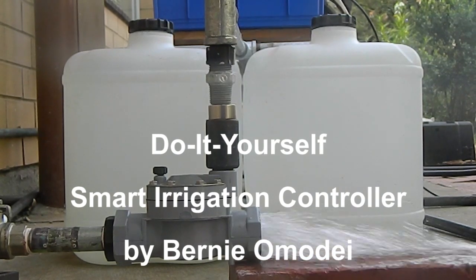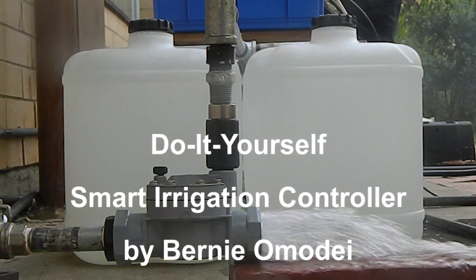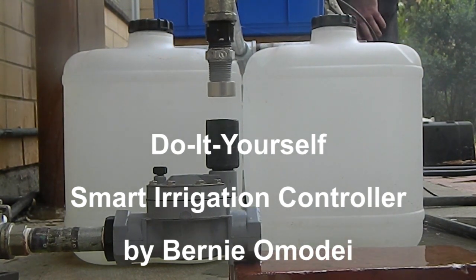Hi, I'm Bernie Omidy and I'm the inventor of a do-it-yourself smart irrigation controller. In this video I will show you how to convert a solenoid valve into an unpowered smart irrigation controller.